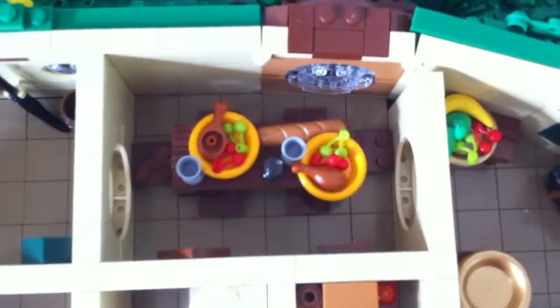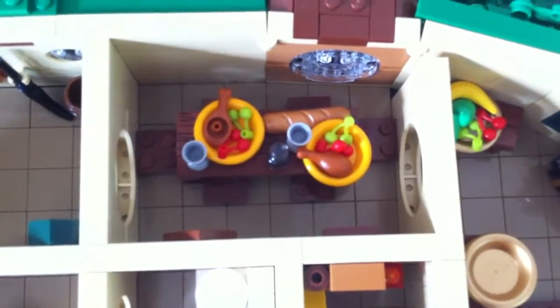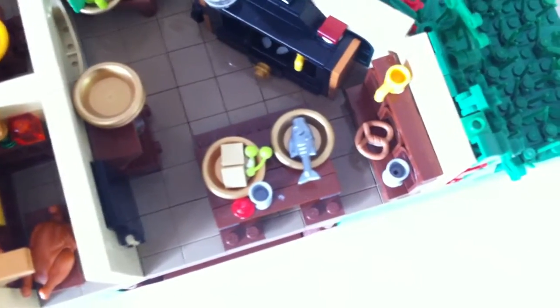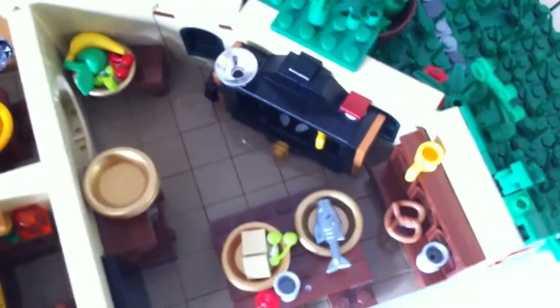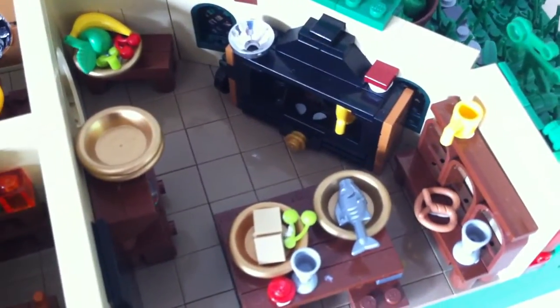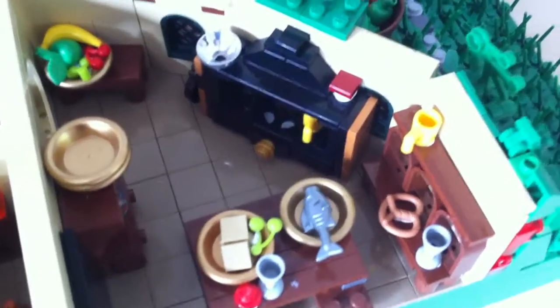On this side we have the dining table with all kinds of food. Here on the side are paintings. Then we're going to the huge kitchen with a very nice stove. I actually looked for pictures of how it looked in the movie, and that appears to be how it looked.